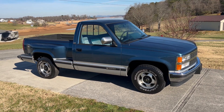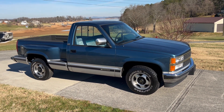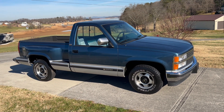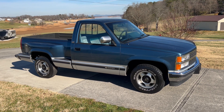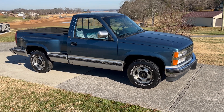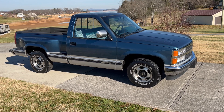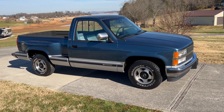The truck does show 307,000 miles — we'll look at that here in just a minute. But it's got a new transmission in it, just had the transmission rebuilt by a local shop. I should have a receipt for that in with the paperwork. The truck runs and drives like a 50,000 or 60,000 mile truck. It's just been real well cared for.